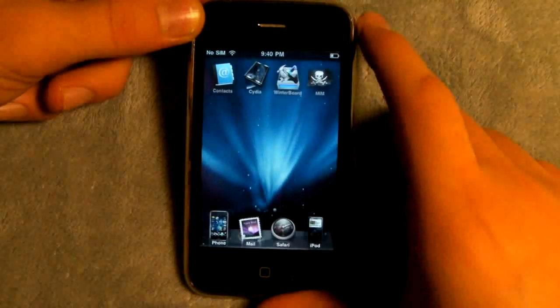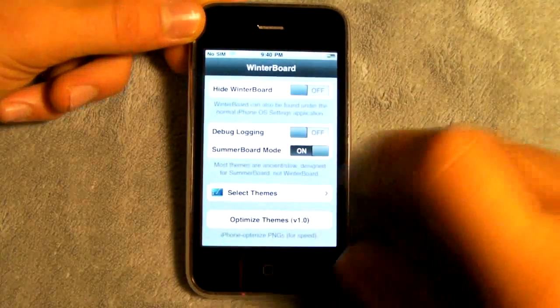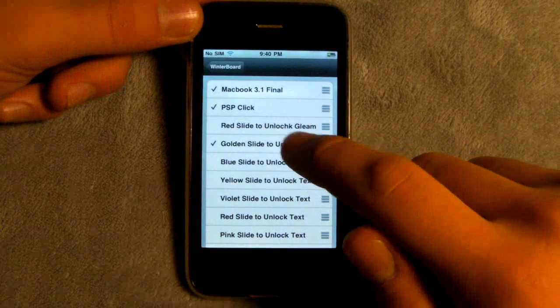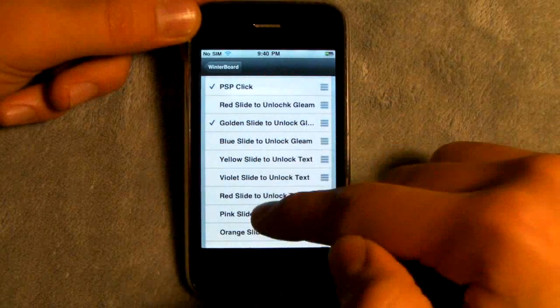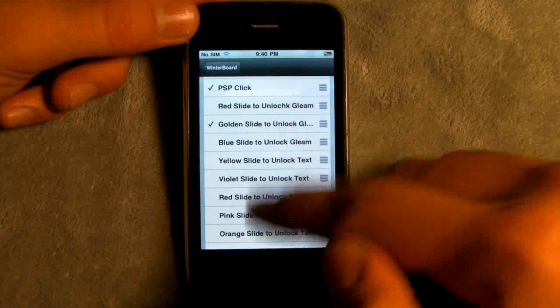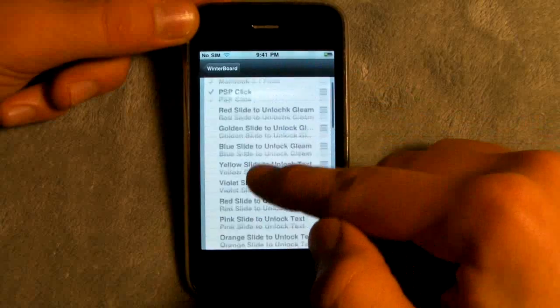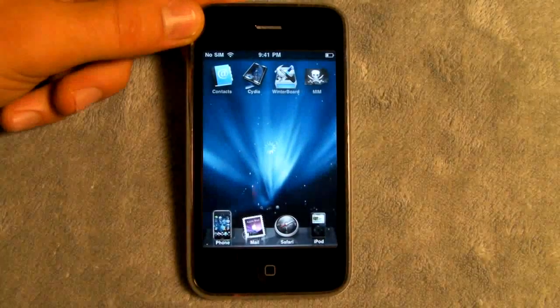Once you've got Winterboard installed, we're gonna head over to Winterboard and click on select themes. In here you'll find an array of colors and then slide to unlock, and the extra package we downloaded says gleam on it, but you can select one that you like. For demonstration purposes I will select a red one, and it'll respring of course.